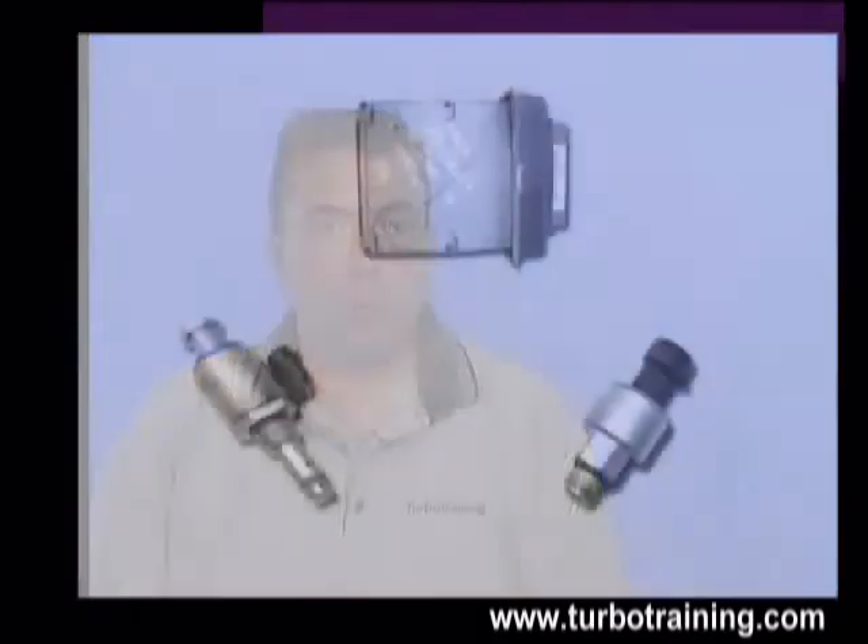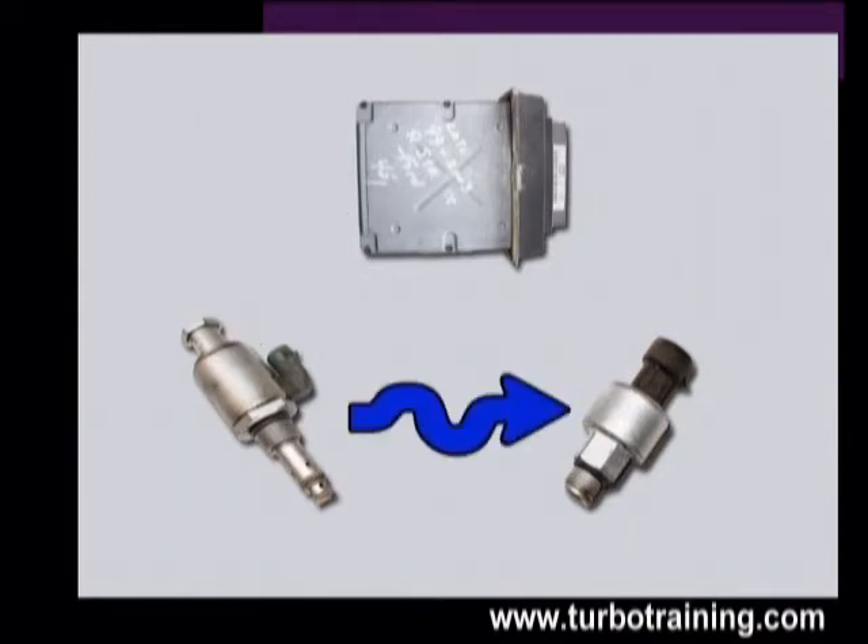The high-pressure oil system is a closed-loop system, which works with the ICP sensor feeding a voltage to the PCM. The PCM then measures the pressure, compares it to the desired pressure, and adjusts the IPR duty cycle accordingly. The IPR duty cycle is then fed to the IPR regulator, which controls the high-pressure oil pressure.